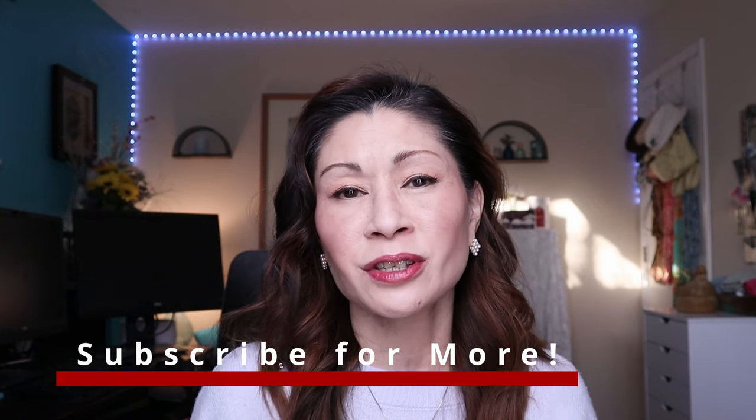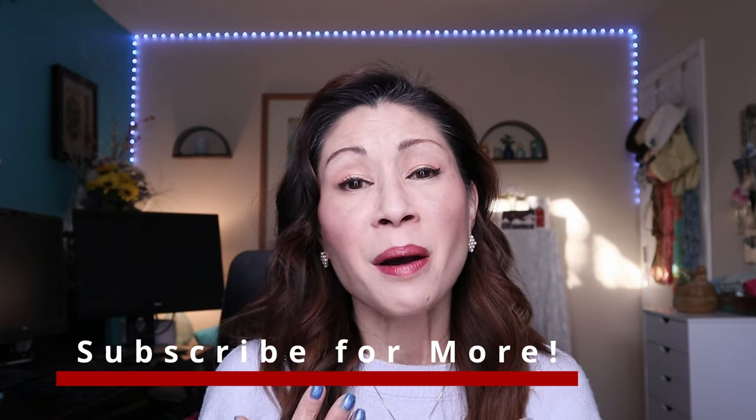So thank you so much for hanging out with me today. I hope you had fun — I know I did! If you enjoy this type of content, please consider subscribing. I would love it if you'd be a part of our family. Mahal kita — I love you — and I hope to see you in the next one. Bye!